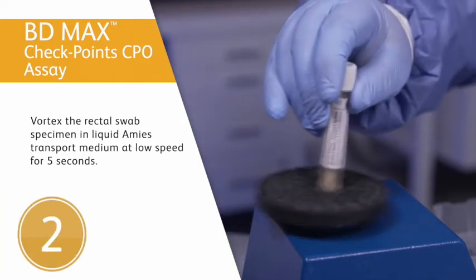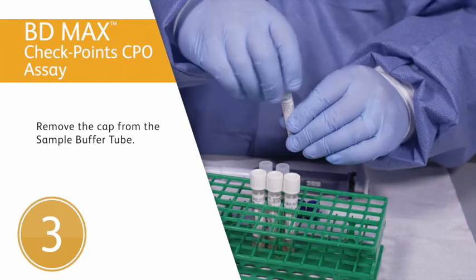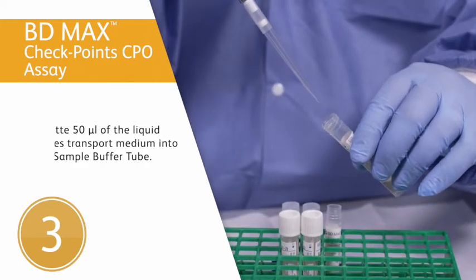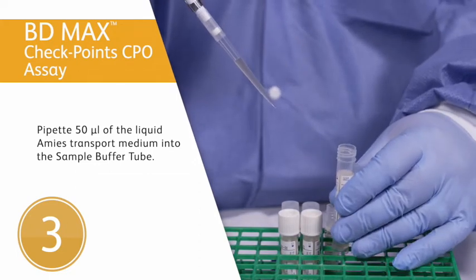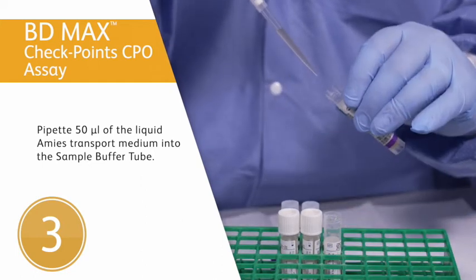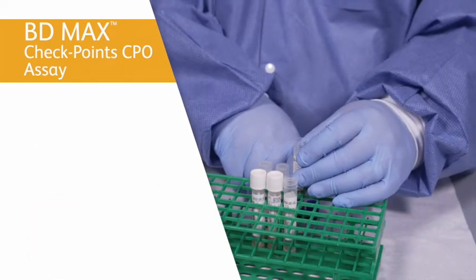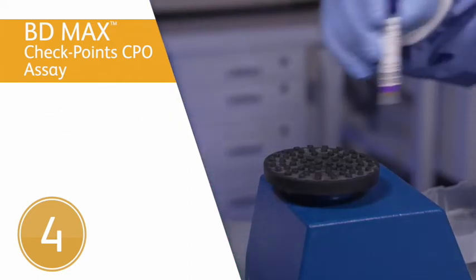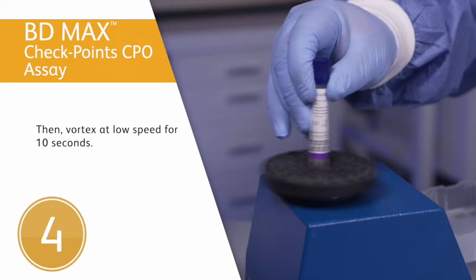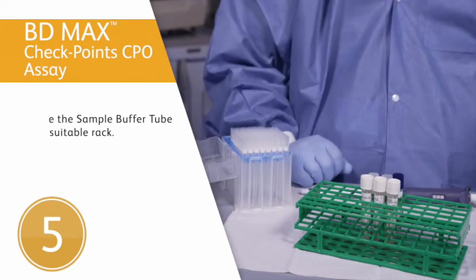Second step: vortex the rectal swab specimen in liquid transport medium at low speed for 5 seconds. Third step: remove the cap from the sample buffer tube and pipette 50 microliters of the liquid transport medium into the sample buffer tube. Fourth step: recap the inoculated sample buffer tube using a septum cap and vortex at low speed for 10 seconds. Fifth step: place the sample buffer tube in a suitable rack.